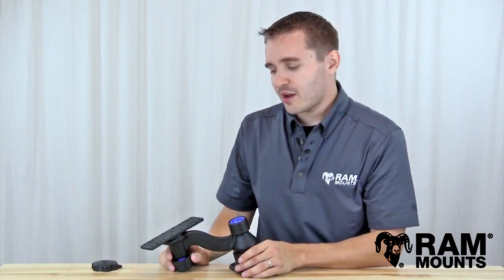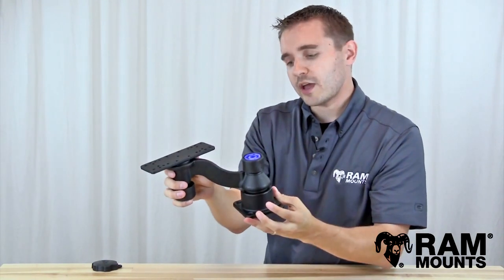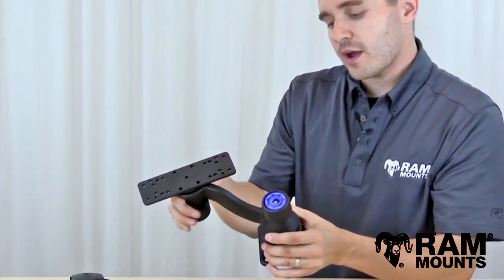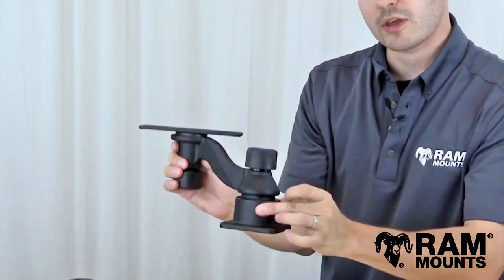Hi everyone, this is Rick with Ram Mounts and today we're going to take a look at the Ram Pinlock Security Knob Adapter, which can be applied to any of Ram's swingarm mounting systems. There are many different swingarm options to choose from, but no matter which one you have, this security knob will be able to replace any of the standard tightening knobs that come with your mount.